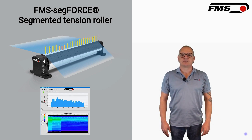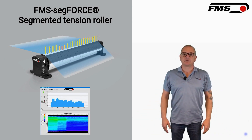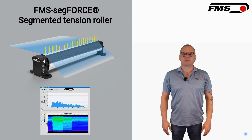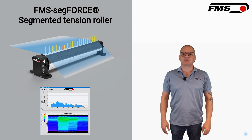How does the FMS SegForce improve the quality control process? By providing up to 50 measuring points across the web, it offers a detailed tension profile, helping to identify and correct faults quickly, thus improving the overall quality of the product.